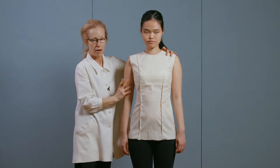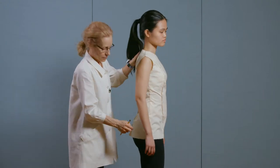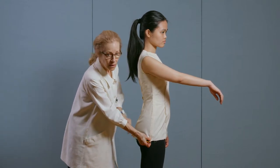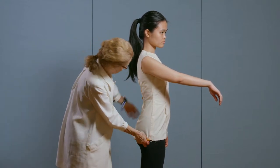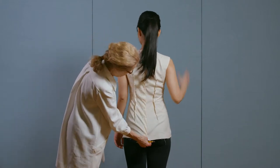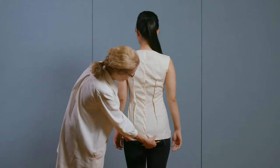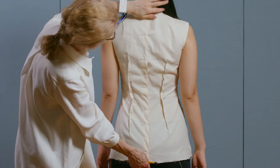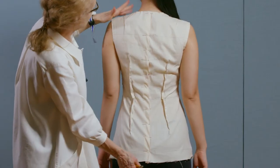Now let's turn to the side. The side seam is going right down the body. And turning to the back — there's a little bit of space for ease, not a lot. We'll add ease for each garment as needed. The neck and this area is not too tight.